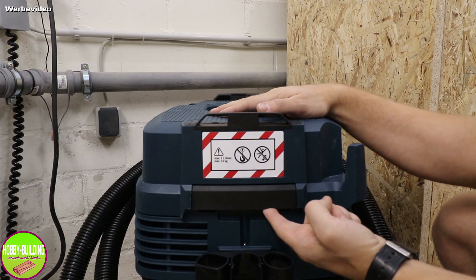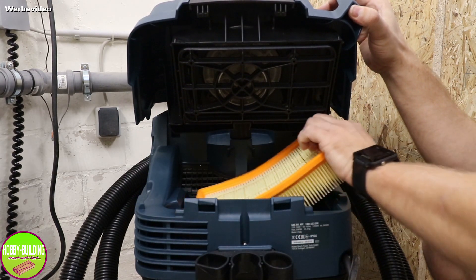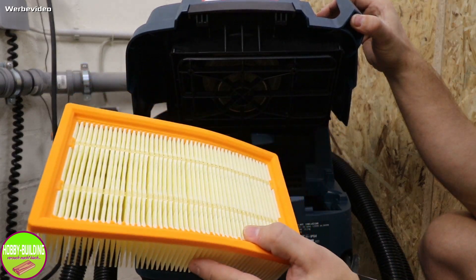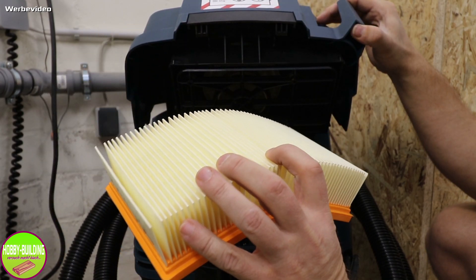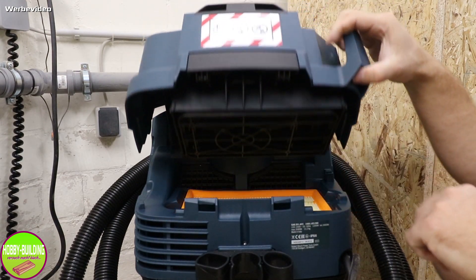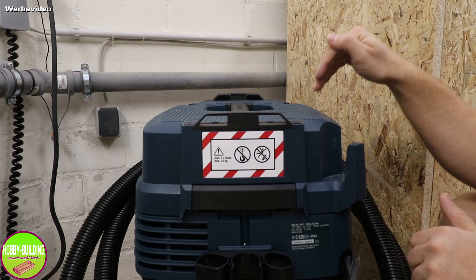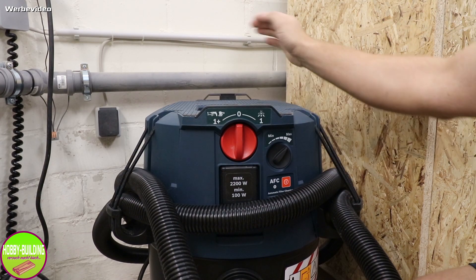Der Flachfaltenfilter ist auf der Rückseite des Gerätes zu finden. Hier gibt es einen normalen Hebel, den drücke ich hoch und kann dadurch das Gerät öffnen und den Flachfaltenfilter wechseln – sieht aus wie eine kleinere Version eines Luftfilters beim Auto. Dieser Flachfaltenfilter hat eine Gesamtoberfläche von knapp 6,1 Quadratmetern. Das sorgt dafür, dass möglichst wenig Dreckpartikel in die Luft ausgegeben werden. Wenn ihr zusätzlich den Vliesbeutel verwendet, stellt ihr sicher, dass wirklich so wenig wie möglich Staub hinten rausgeblasen wird.